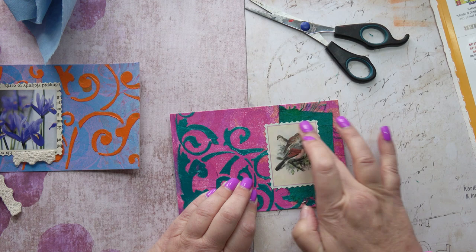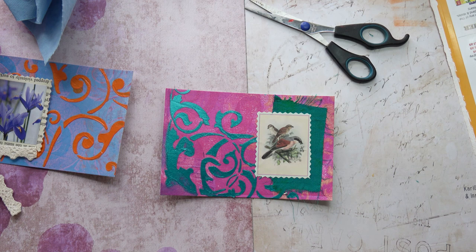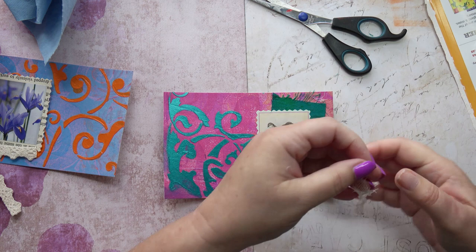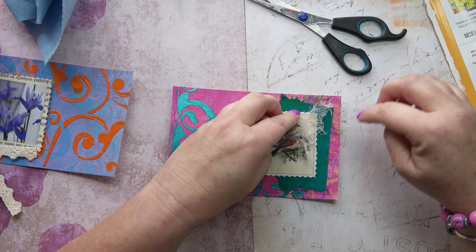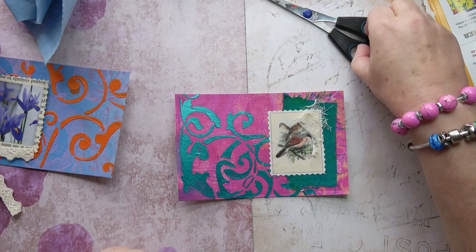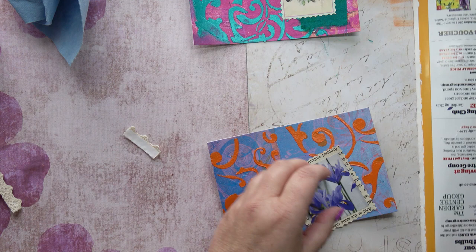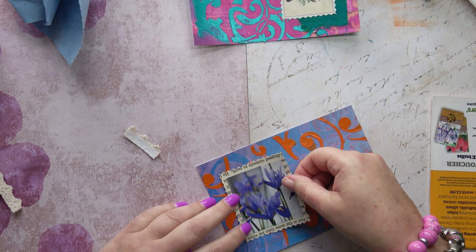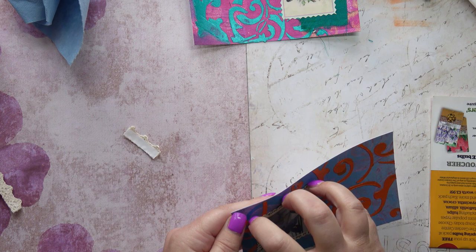I've got this scrap of muslin I really want to put down there. Currently it's covering the bird's face but I'll change that slightly at the sewing stage. Now for this one I've got irises from a gardening magazine — irises are one of my favourite flowers. I put the image on some book page, an idea I borrowed from Ulrika again. Making sure it's straight — look at those beautiful flowers! I've got a teeny weeny bit of lace to add and I'm going to sew on that as well.